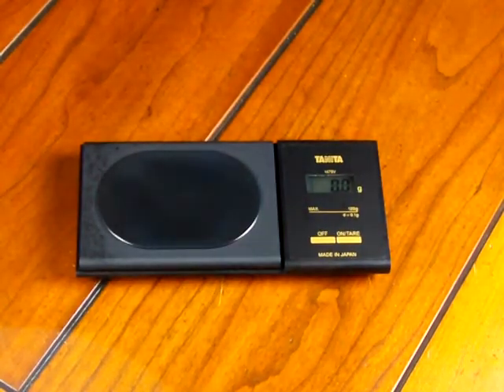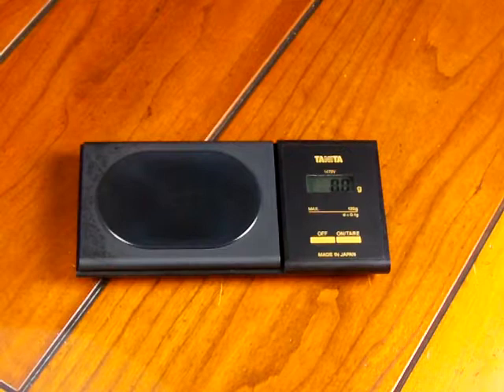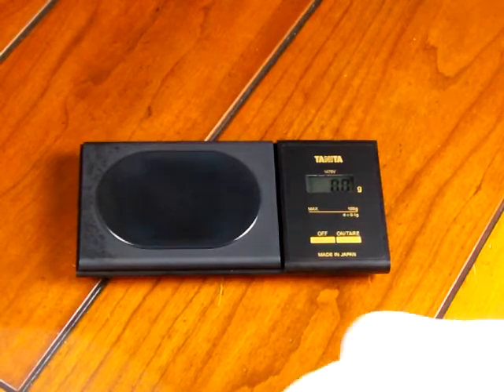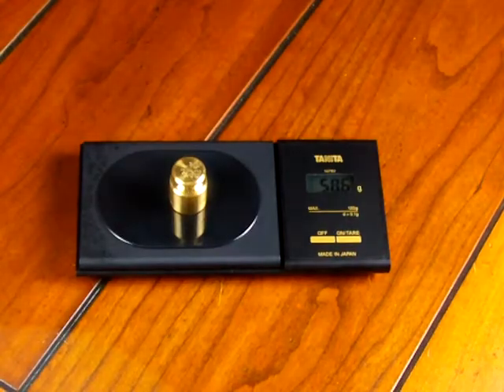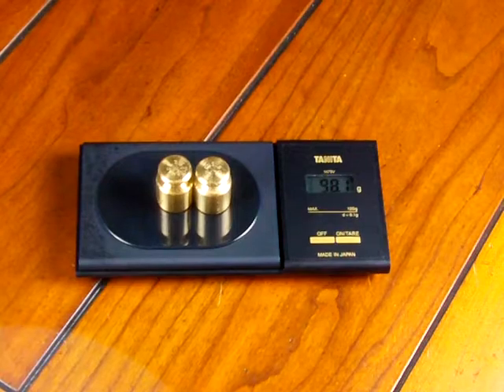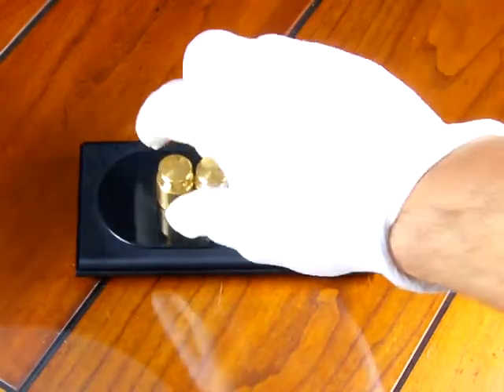A lot of people don't know, but you can calibrate a Tanita 1479. The reason we're seeing these errors and inconsistency in weighing results is that the Tanita works off of a capacitance load cell, which is basically the voltage between two plates. As you apply a force to the platform — say 50 grams — those plates squeeze together, and with 100 grams they're even closer. The electronics read the voltage between those two plates.